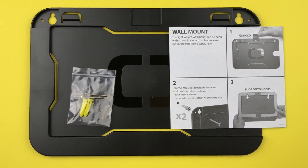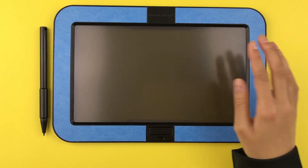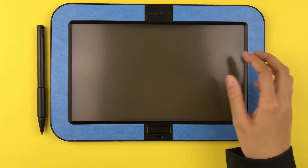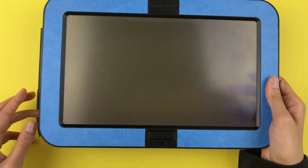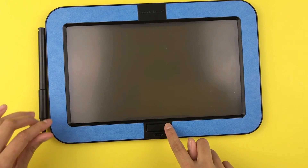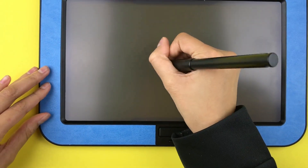I won't be hanging up the wall mount today, but if you wanted to, you get some instructions to do it. Let's take a look at the dashboard itself. First, it's transparent so it makes it easy to trace something. This is the erase button, so if you draw something with the very nice stylus, your drawing will be erased.